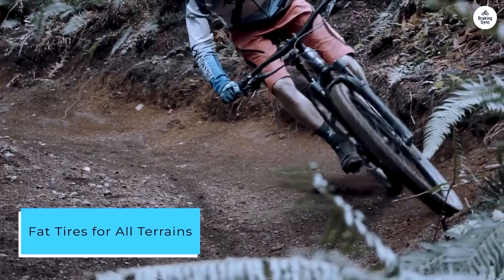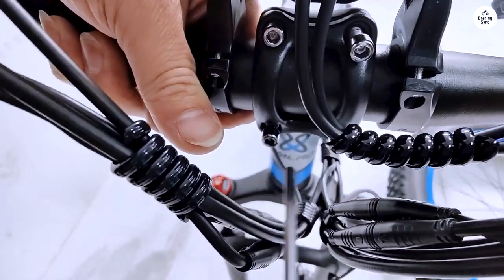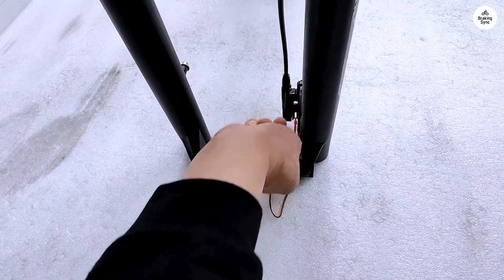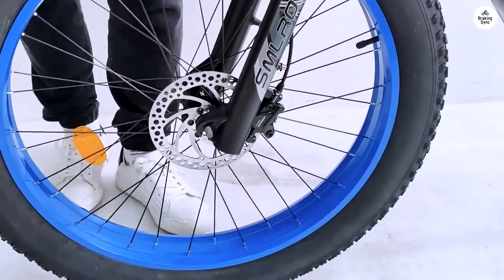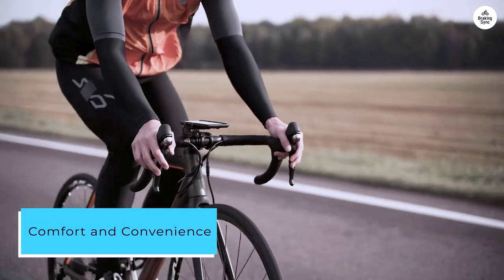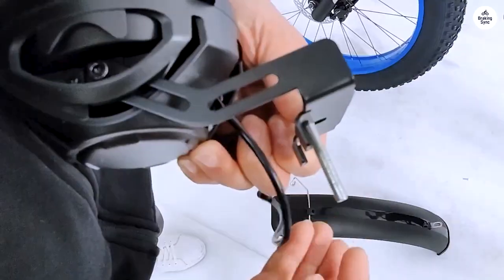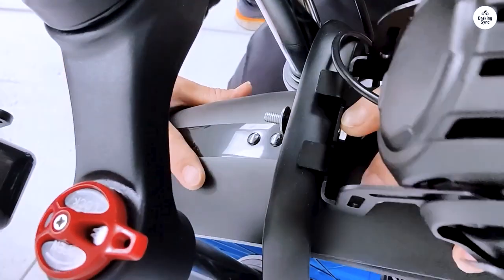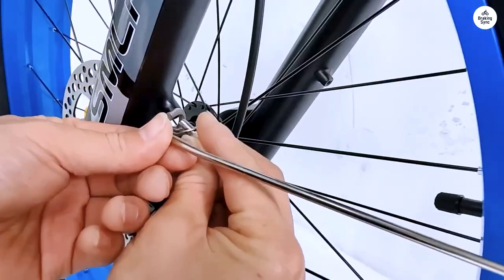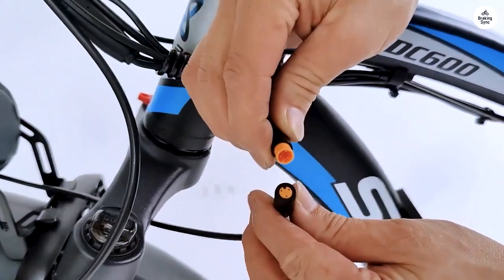The 4-inch wide fat tires are the true stars of this e-bike. They provide incredible stability and traction on all surfaces, from sandy beaches to snowy paths. The added cushioning effect means that bumps and rough patches are smoothed out, giving you a more comfortable ride. Plus, they just look cool and rugged. Riding the XDC-600 is a pleasure thanks to its ergonomic design — the adjustable seat and handlebars ensure a comfortable riding position for users of different heights. The front suspension fork absorbs shocks effectively, making off-road rides less jarring. The LCD display is clear and easy to read, providing all the essential information like speed, battery level, and distance traveled.